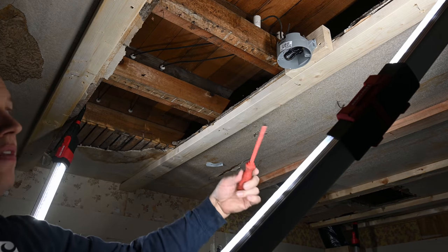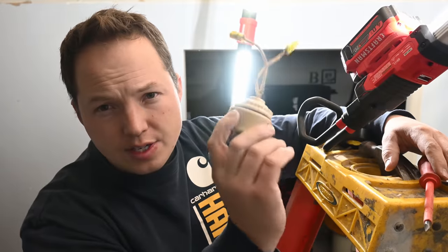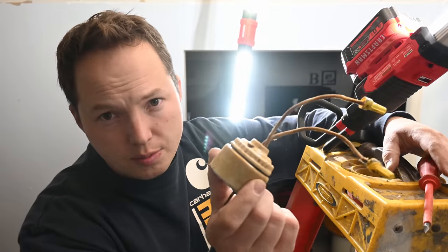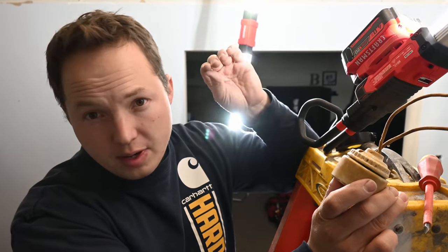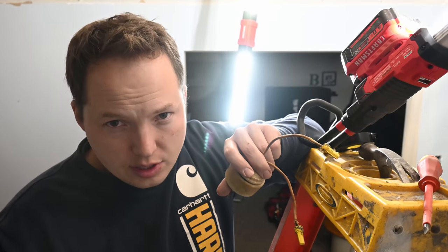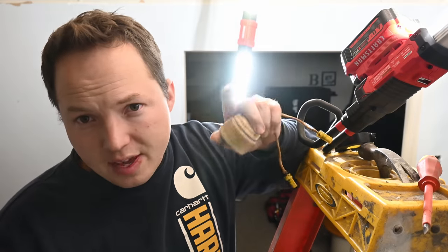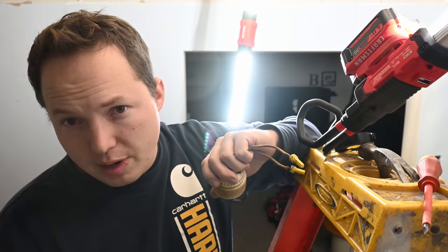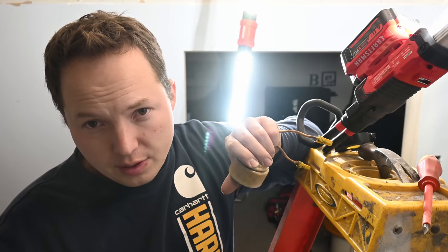In theory we could just sheet rock around this now and put a blank cover on there. I'd be curious to know what your guys' experience has been with knob and tube systems. Have you terminated them in a junction box just like this? Or have you actually left them in the ceiling and sheet rocked over them and covered it up? If any electrical inspectors or electricians out there would like to chime in, definitely comment and I'll do my best to pin the most relevant comments. I always learn a ton from the comments section, so thank you guys for all of the input.